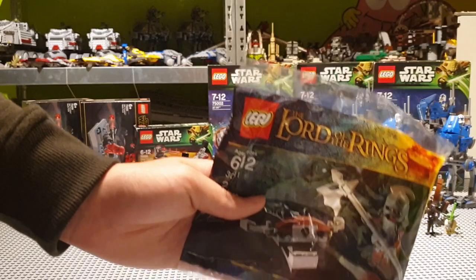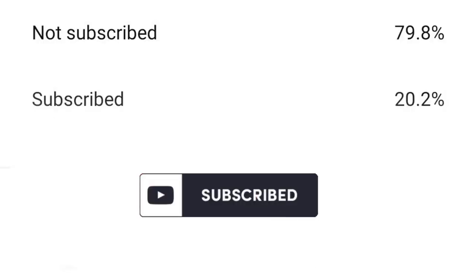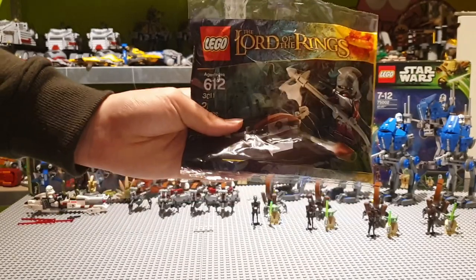And if you haven't subscribed yet, please do so, because around 80% of the people watching my videos are not subscribed. So go hit that subscribe button, leave a thumbs up, and ring the notification bell.